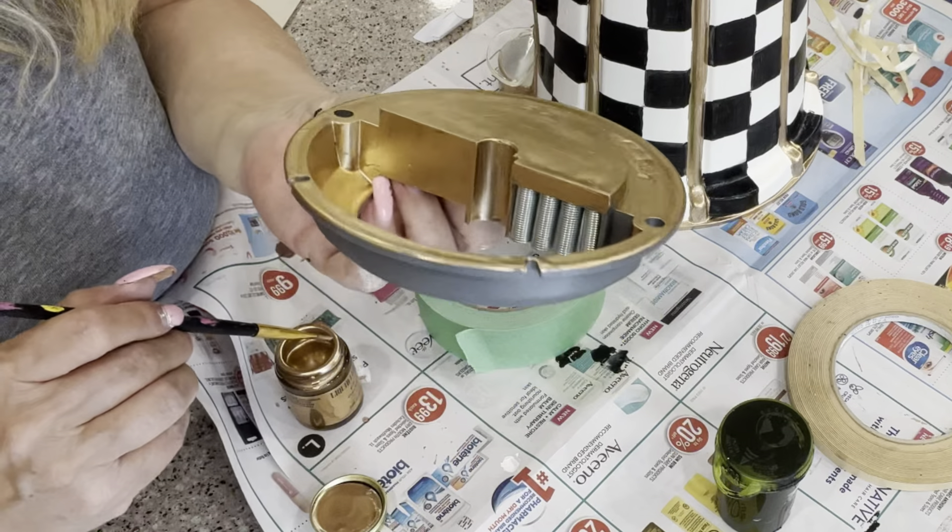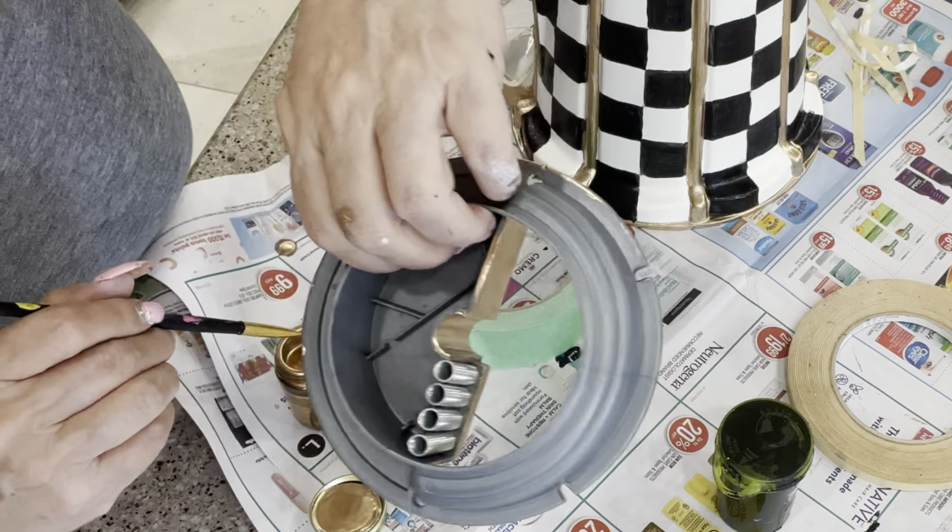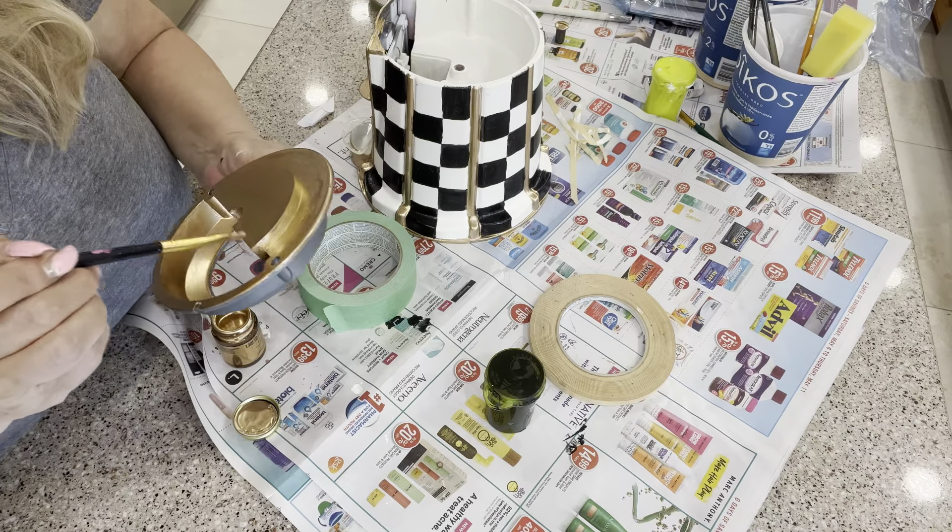Now this has the little springs in there, the little mechanism. I'm not going to paint that — I'll paint around it.